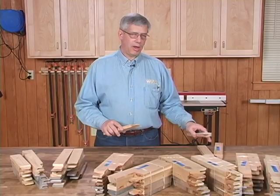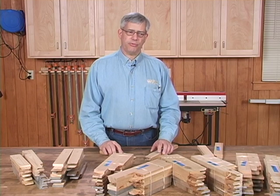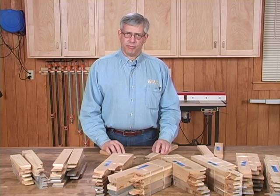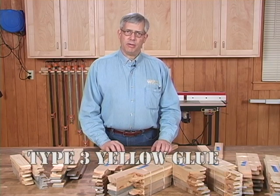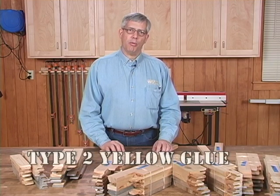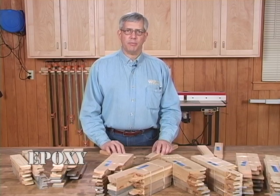For both the mortise and tenon and the half lap joints, we made six joint samples of the four types of adhesives that we tested: a type 3 waterproof adhesive, a type 2 water resistant adhesive, epoxy, and polyurethane.